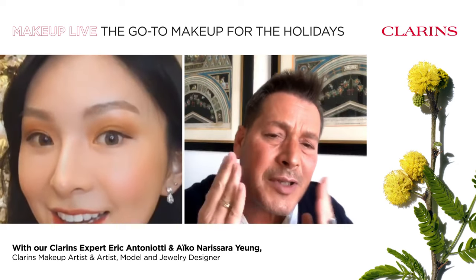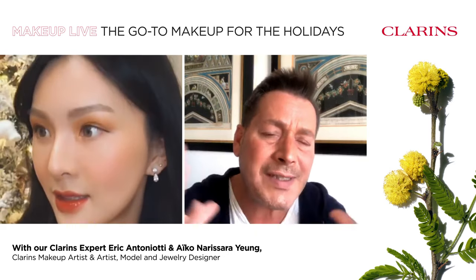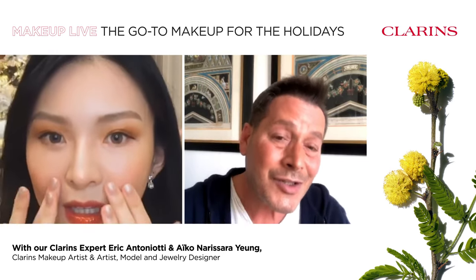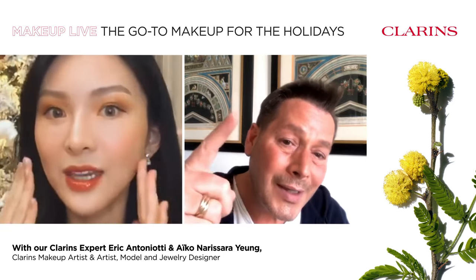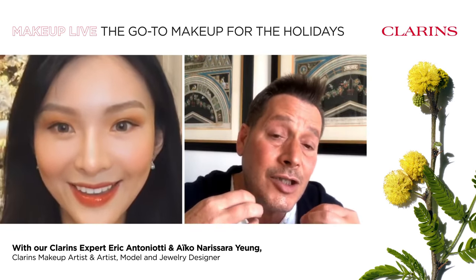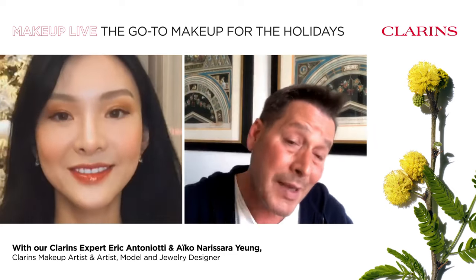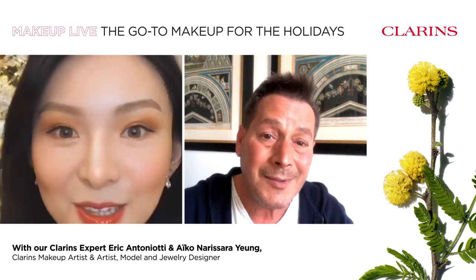Aiko, what do you think? How does it feel? Everything fits well on my skin. The skin finish is so natural, the glow is subtle and beautiful, and the gold sparkle adds to the Christmas theme. It's super lightweight and it doesn't cake or crease at all. You know why? Because it's makeup made for skin — it really just lets your skin breathe even with Clarins makeup on.